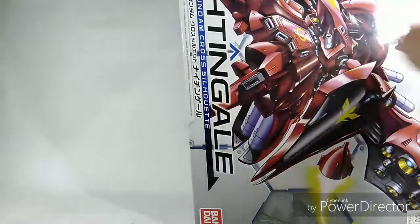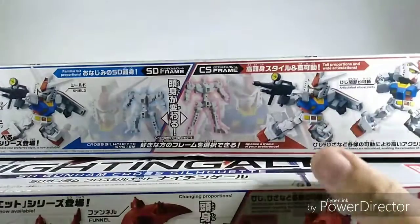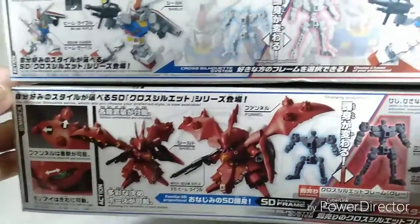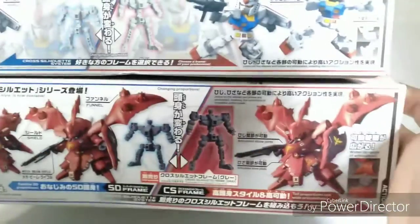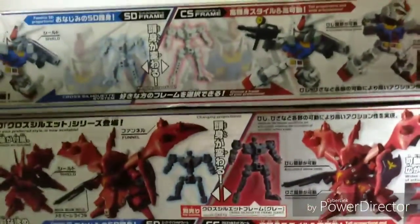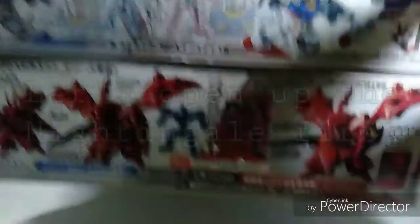But before we do that, I'm going to show you a size comparison of all the boxes. As you can see, here is the box of the SD Nightingale — the box of the Nightingale is a little bigger but the same height, and it's thicker than the RX-78-2.